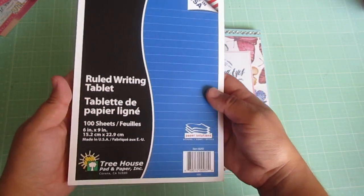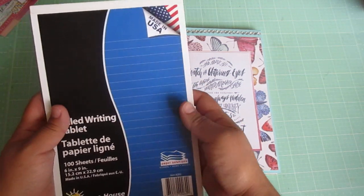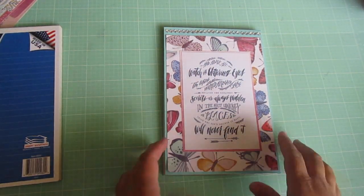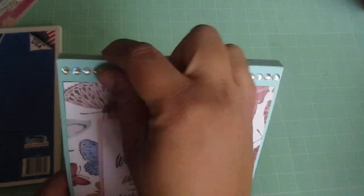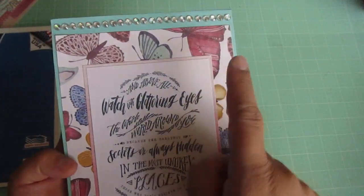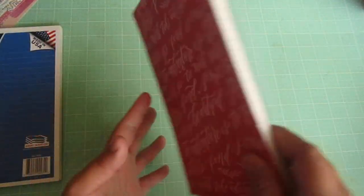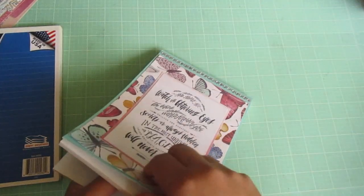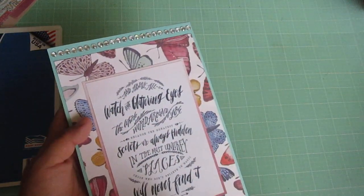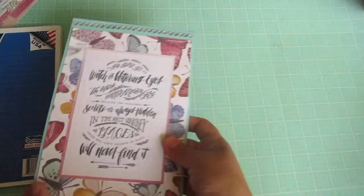This is basically the notebook I used from Dollar Tree. I only picked up three of these and only used one for this collection. This one is 6 by 9 inches. All I did was cover it with some cardstock, then I did the pattern paper here and here, and then this is one of the cut aparts — one of the larger cut aparts, which is perfect for this notebook. Then some pattern paper in the back. I just put some gem stickers up top because I didn't measure all the way to the top by accident, and I think it looks pretty cute.